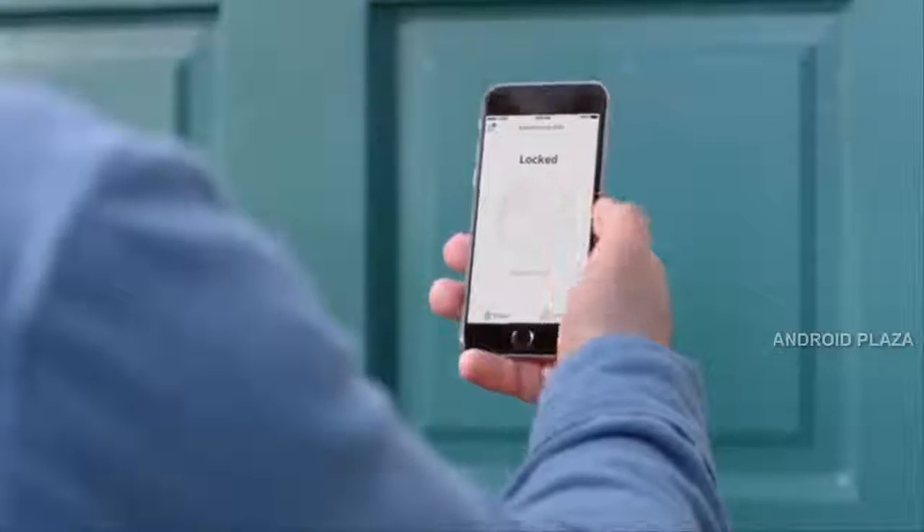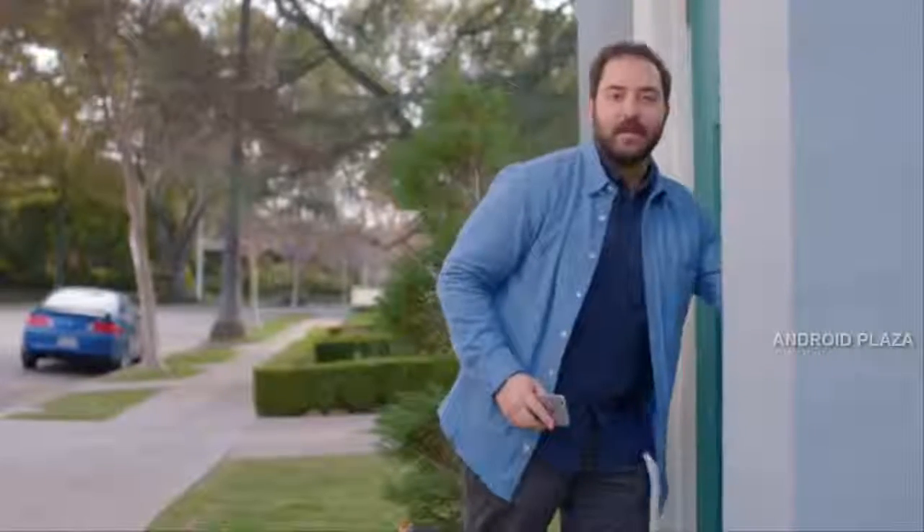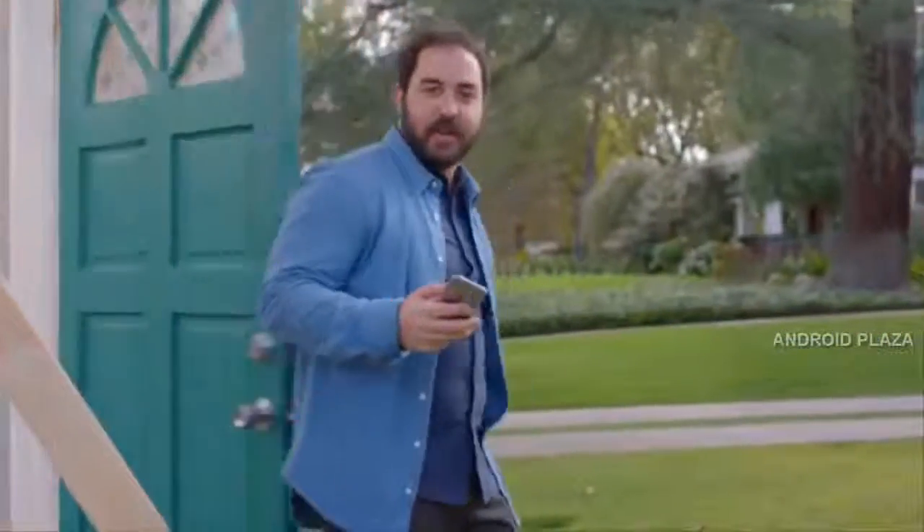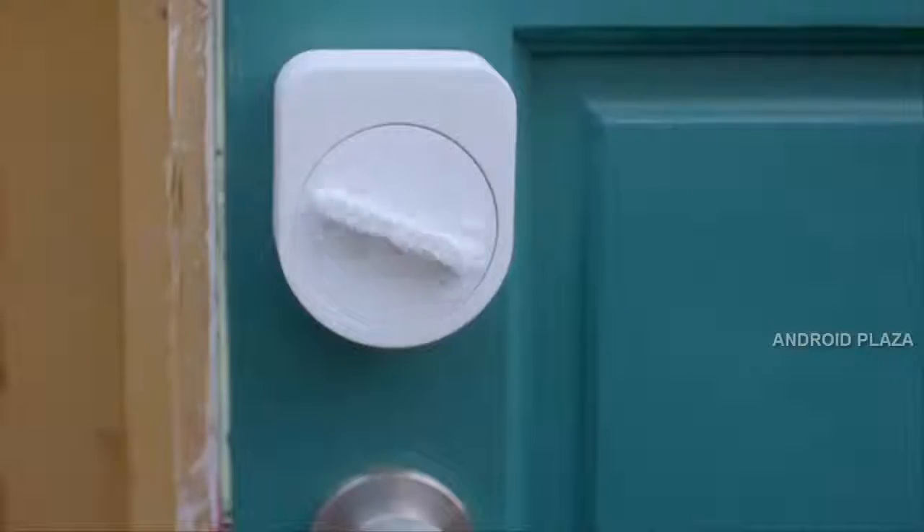Open Sesame. Sesame is what's called a smart lock, which means you can unlock it using your phone as the key. I've tried other smart locks — they're way too big. Their apps are confusing, they take too long to connect.